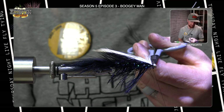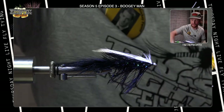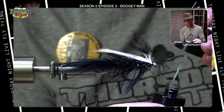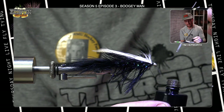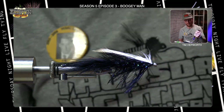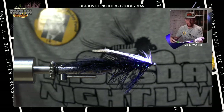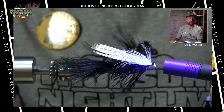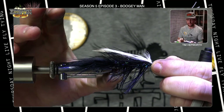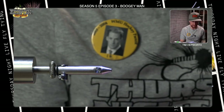Take a few more thread wraps to secure, trim the base of the feather, put in a little half hitch, then do a quick whip finish to save all that work. I'm going to grab a little bit of my favorite UV resin — the Solar Rez Bone Dry. It's very thin and soaks into this material nicely. Put a drop on there, let it soak in for half a second, grab the UV light and cure it. That's what we should be looking at for the back end of the fly. Pop it out of the vise and set it aside — we're going to get to work on the front half.